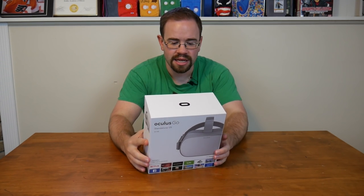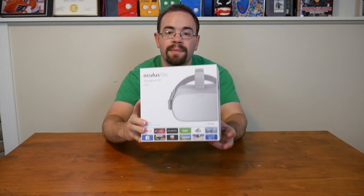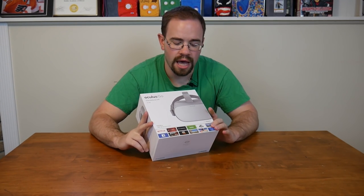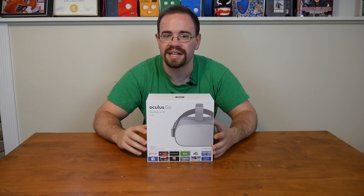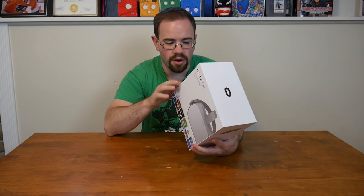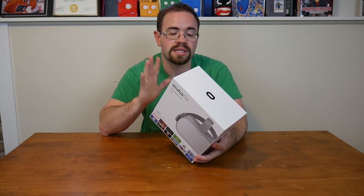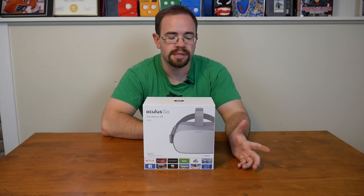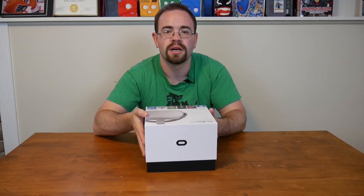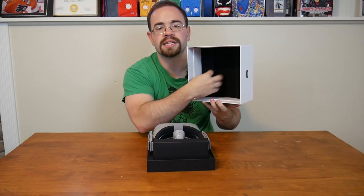Around the box, they do talk about there being a controller in here, which is great. They show a bunch of apps on the front, but there's nothing Google-related — no YouTube — probably because this is from Facebook. They don't describe the specs on the box, but we do know this is a 2560x1440 display, and I believe it uses a Snapdragon 821 — an older chipset, but used here in a much more budget-friendly headset that doesn't need a computer.